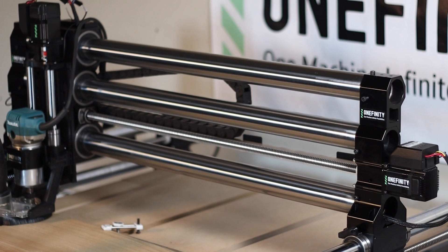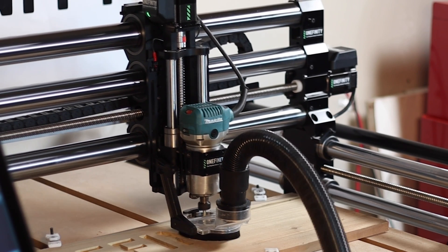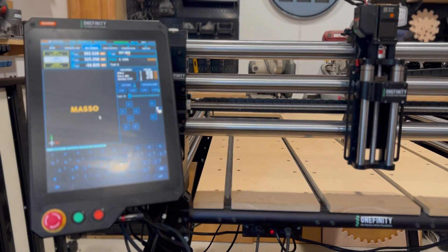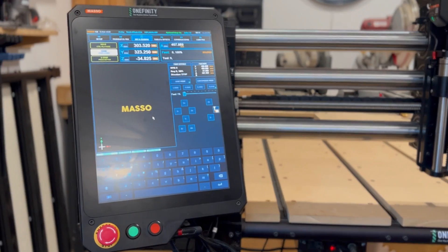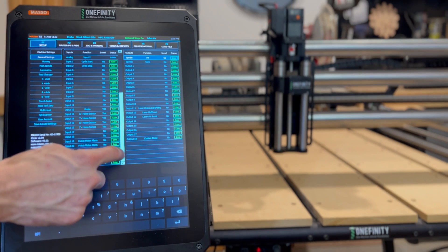Introducing the Elite Series, the next generation of Onefinity CNC. Its defining feature is the Masso Controller, a touchscreen interface and controller in a single unit. It's packed with all new features and capabilities.